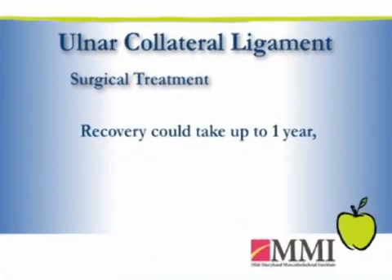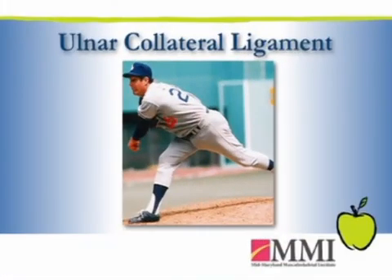Discussing with the patient realistic expectations following the surgery and their desire to get back to sport before embarking on surgery is important, because it is a very long track — a year to get back. That's a long time to ask someone to shut things down. To reconstruct the ulnar collateral ligament, the procedure is commonly referred to as Tommy John surgery, named after a very famous pitcher who developed this injury.